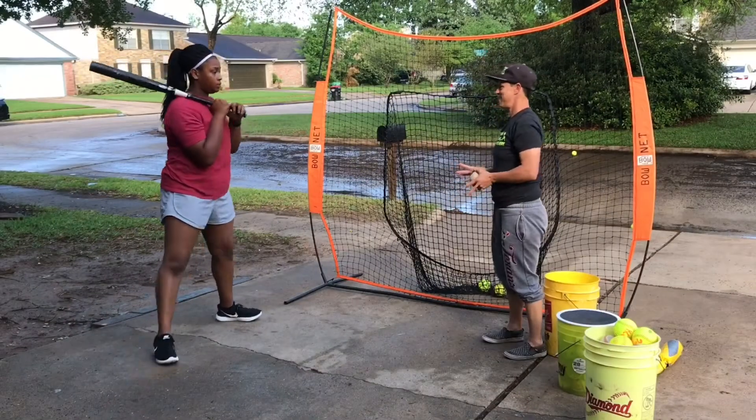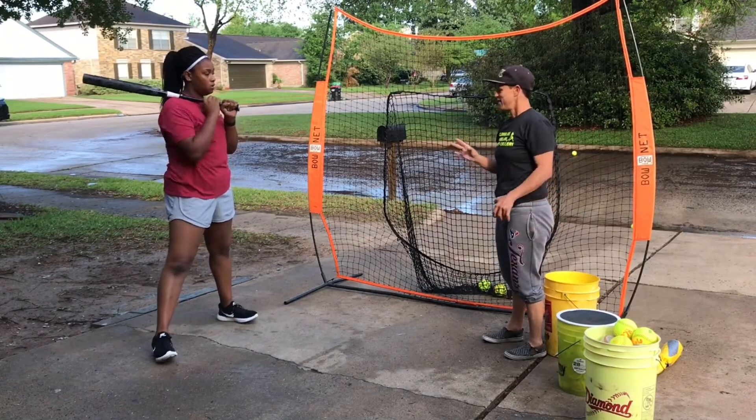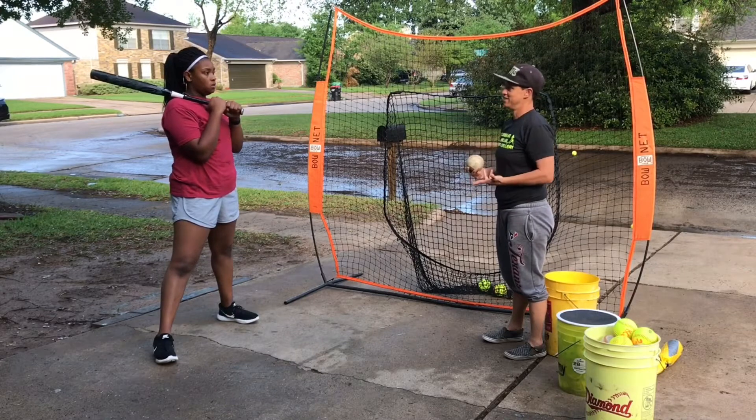What I just want you to play with today is instead of having a perfect swing every time, let your perfect swing be perfect timing, okay?